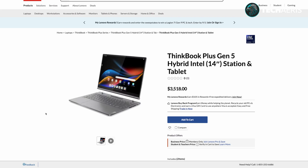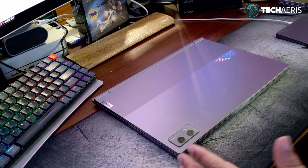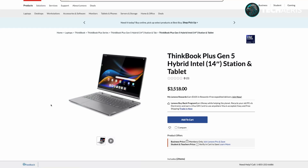I've got something special today — this is the ThinkBook Plus Gen 5 Hybrid from Lenovo, very interesting. I've titled this video as an unboxing, but the box is pretty large so I've already unboxed it and set it up just to make things easier so I can actually demo it a little. This is not going to be an in-depth review — it's just an overview. It's an interesting piece of hardware and it's only coming in one SKU.